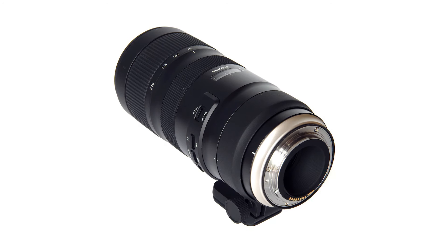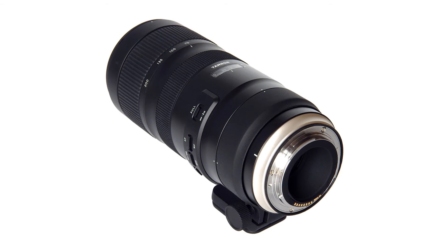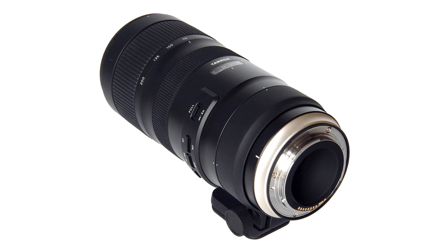For a limited time, Tamron is offering a 20% discount on Adobe Creative Cloud photography plans with the purchase of this lens.